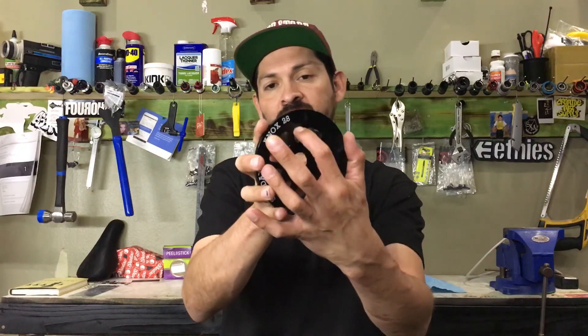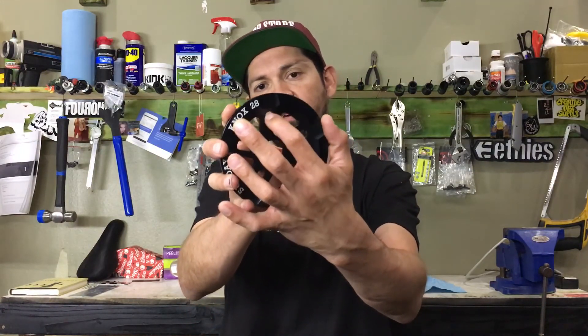Also, where the bolt hole is, I notice they machined it out a little bit too so there's clearance — when you put the actual crank arm on there, it clears that as well. Very cool on that part.